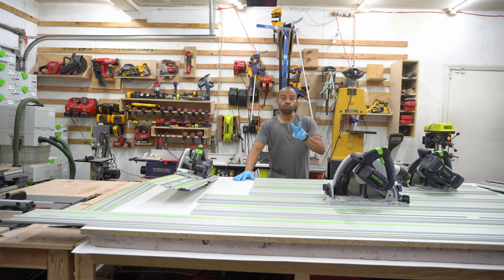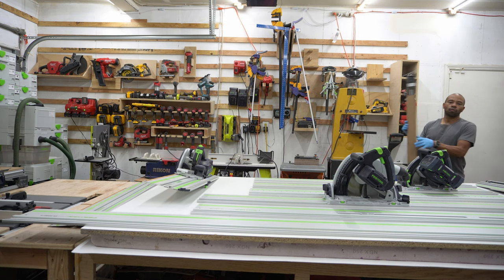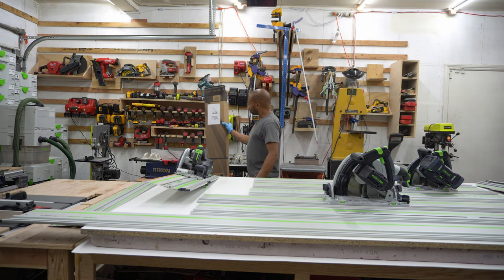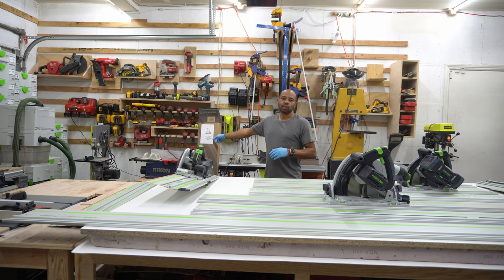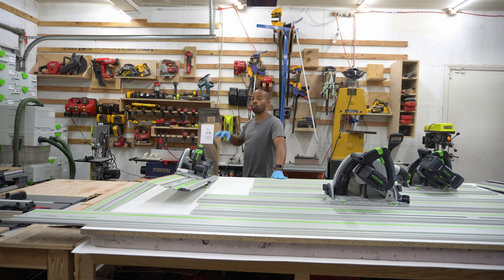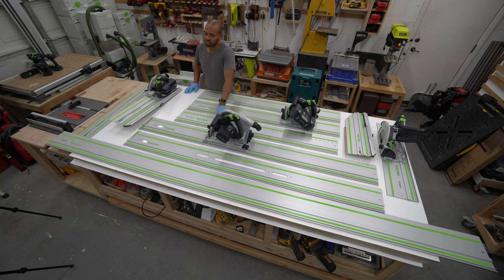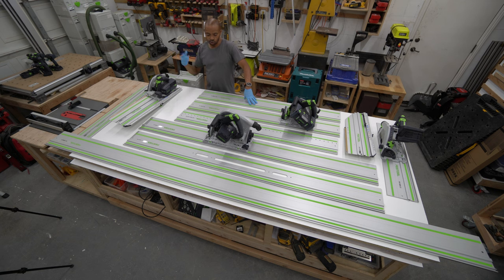I do have two new rails in the shop that I haven't opened yet. One is an LR-32 rail, which is another 55-inch rail — that's the rail they gave me when I bought my TS-60 saw in the kit. I think they may have made a mistake by giving me the LR-32 rail, but it is what it is. They make a 95-inch LR-32 rail which is probably close to $400. With the two 55s I could put them together if I wanted to do a longer cabinet with shelf pinholes.